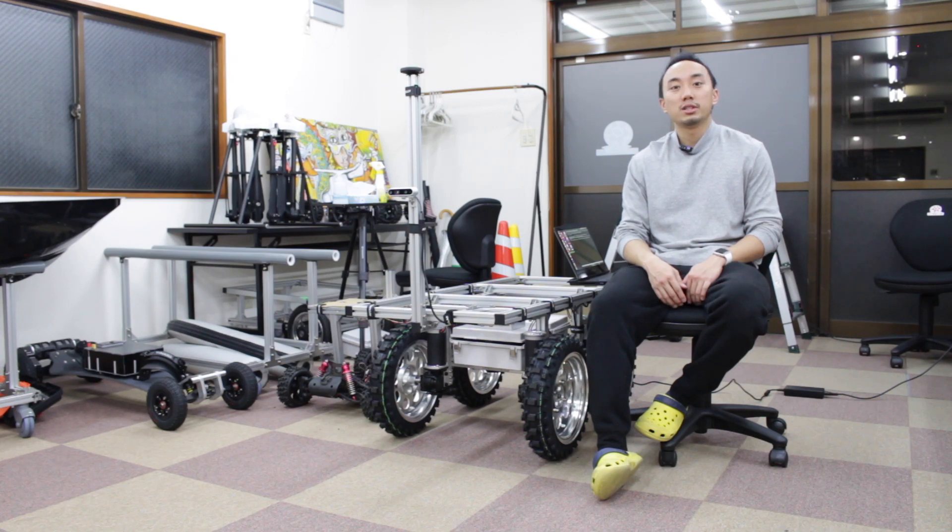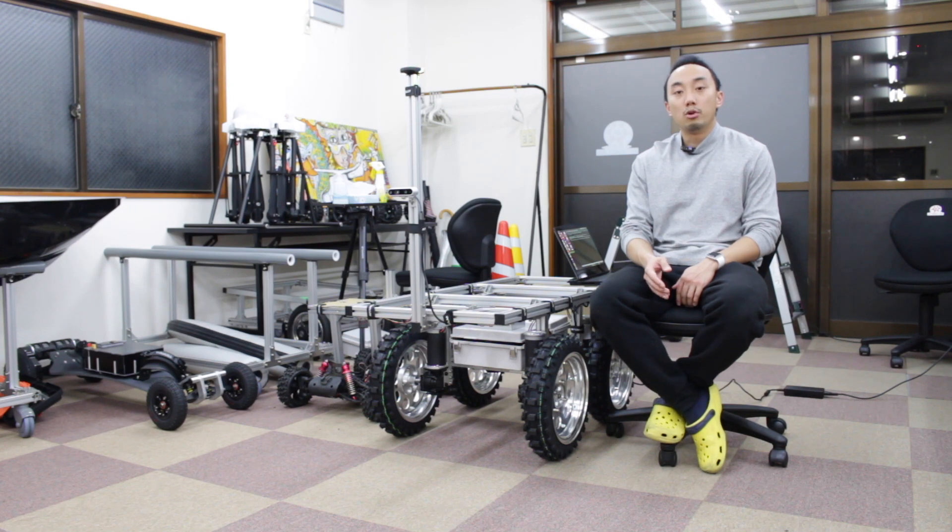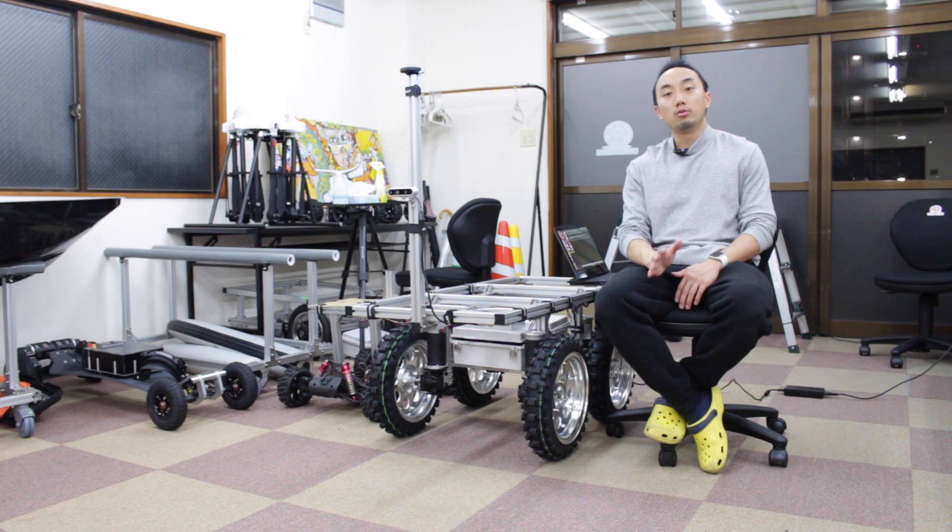Hi guys, this is Rashid and you're watching Step-by-Step Robotics. Today I would like to show you one of the mobile robot applications since I started learning programming — it is a human following robot.